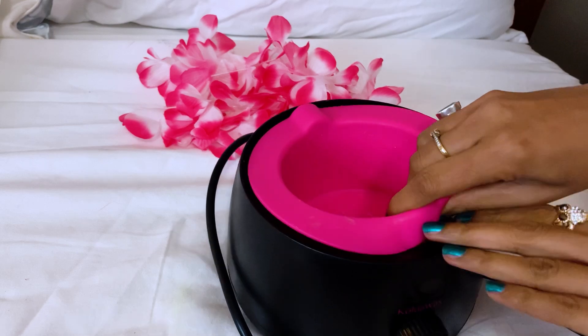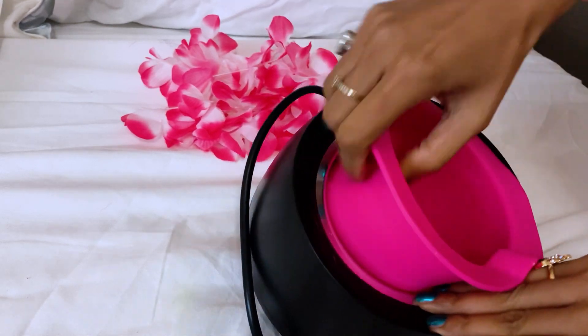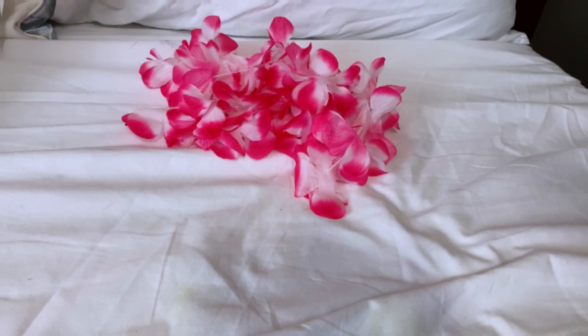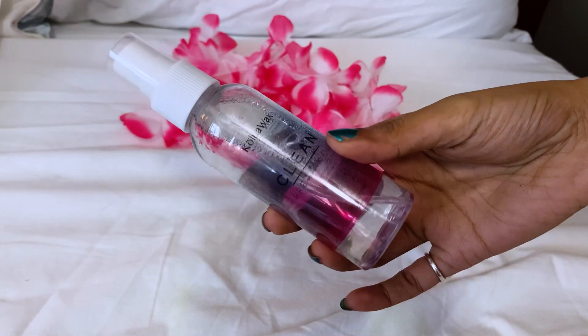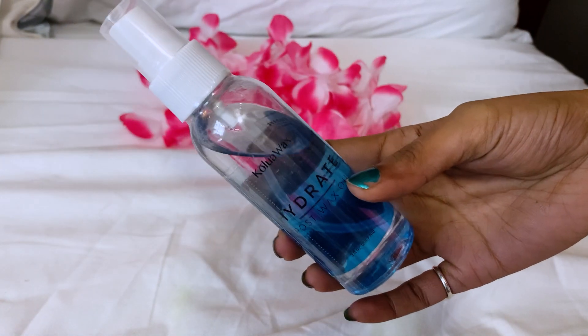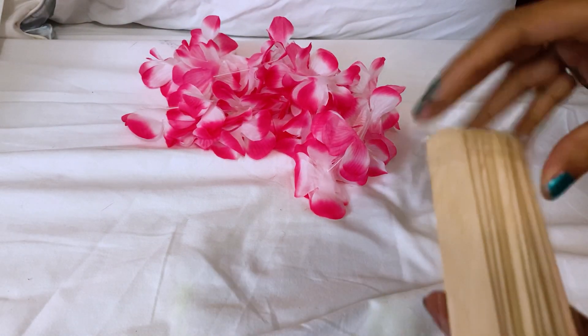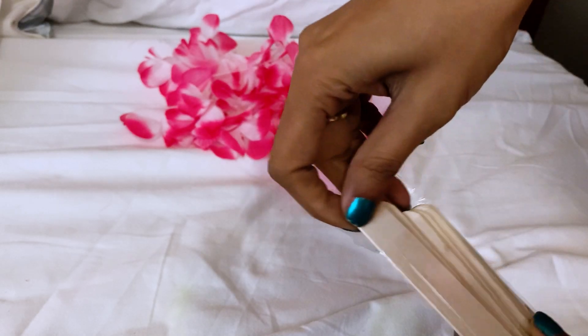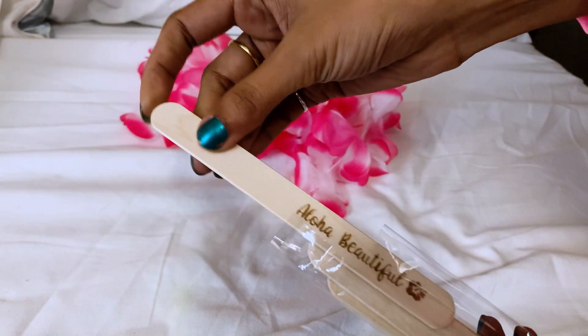This is a silicone bowl that comes out easily. I have two oils: one is this pre-wax oil, and there's also this hydrating moisturizing post-wax oil. I also have these big-size applicators and these small ones.